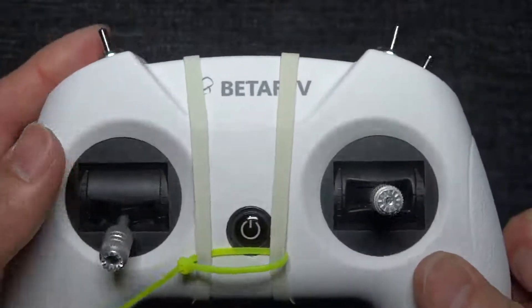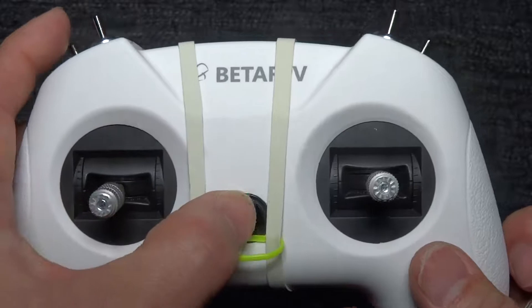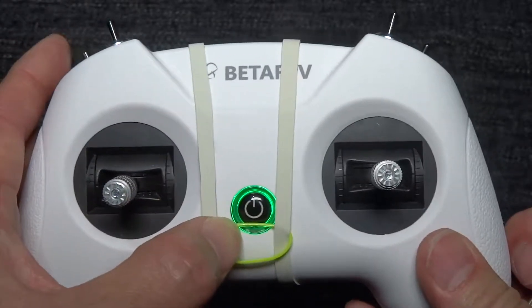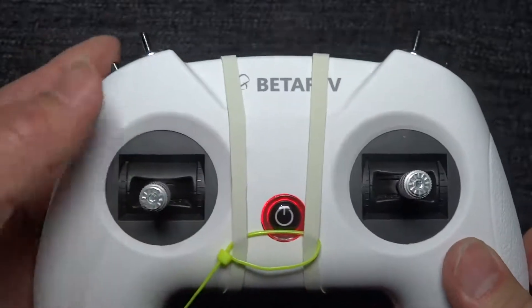This controller also gives you a warning if your throttle is up. If you turn it on with the throttle raised, it will give you a wave flash warning. So you need to pull the throttle down before powering on.